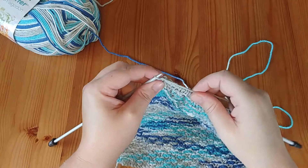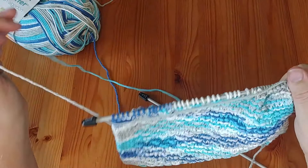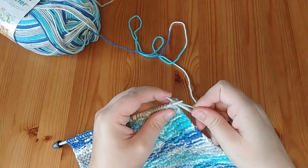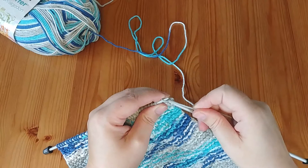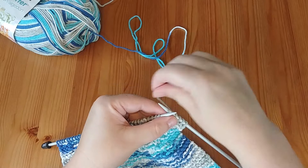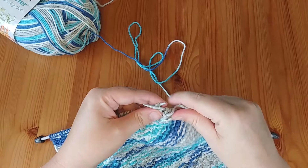Row number two is going to continue in the same fashion — we work the same stitches back into the previous row. We start with our knit four to keep our garter edge. These two are purl stitches, so row two starts again with two purls, same as the first row: purl two, knit two, purl two across the row, until you get to the last four stitches which we knit.